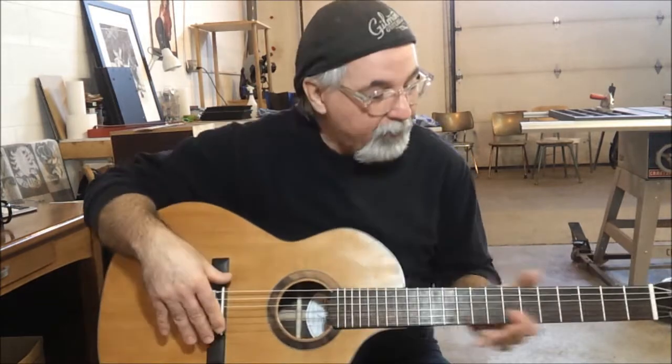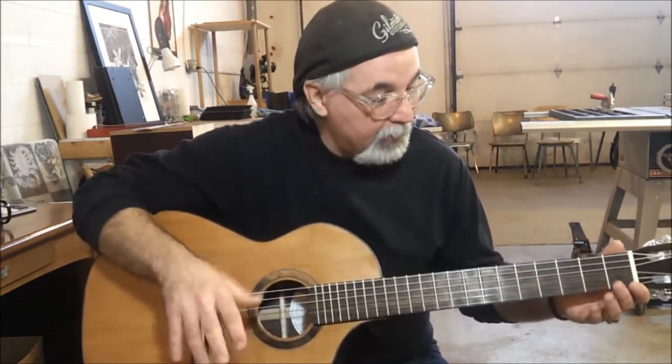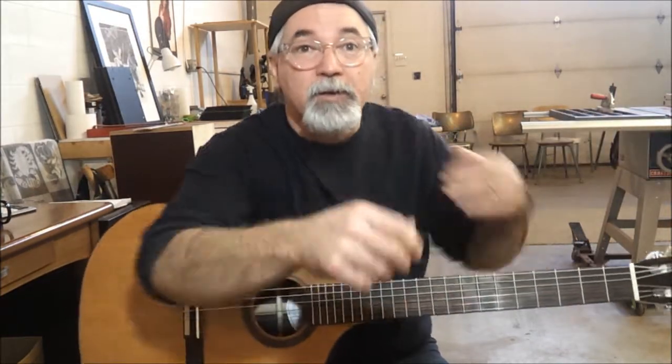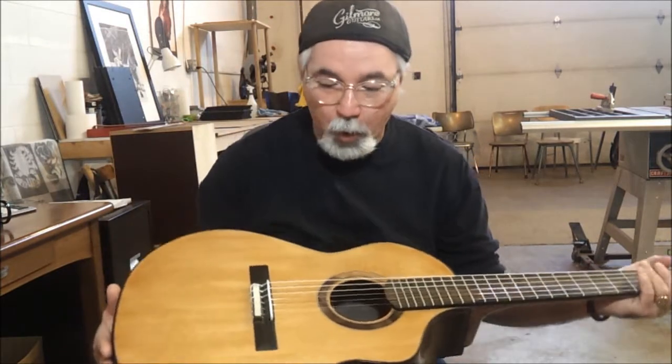For strings, I've used the Sevilla brand high-tension strings, and we've strung it up. It had strings yesterday for the very first time, so it's had approximately 24 hours to open up.